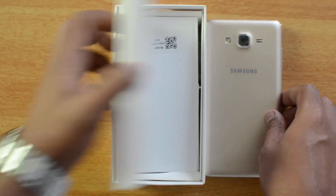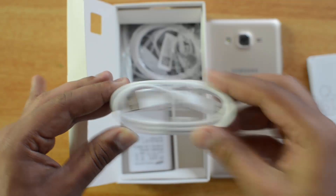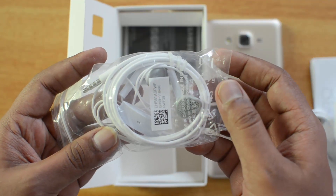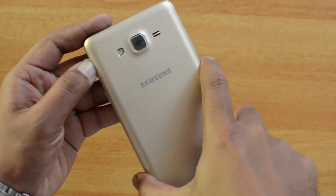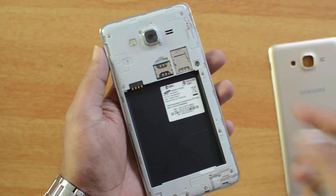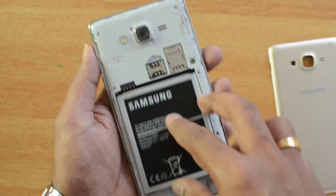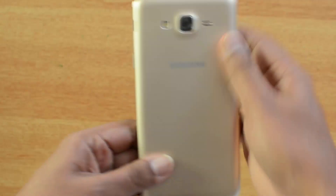Let's see what else is inside the box. We have the quick start guide, the USB cable, the standard travel adapter, and basic quality earphones. Finally, there's the 3000mAh battery. Removing the rear panel reveals the dual SIM card slot and the micro SD card slot. Now let's insert the battery and boot the ON7.